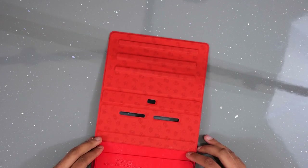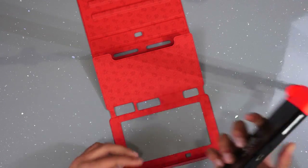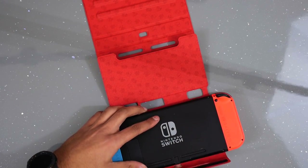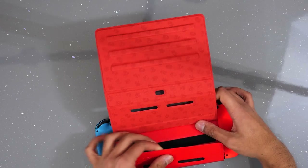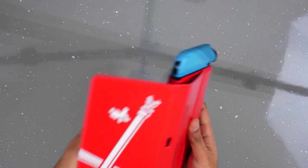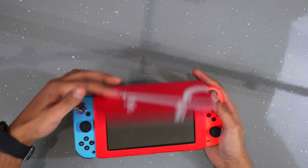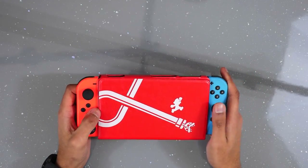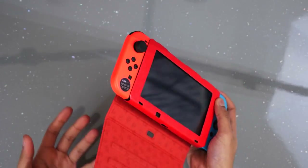To get the Switch in the case, you can flip it up at the back — there's a velcro attachment so you can place your Switch in there. Make sure you have the holes lined up for the connectors at the bottom where it charges, then flip it up and velcro it down. It sticks on like that, your ports line up at the top and bottom, and it's magnetically attached so the face stays closed. Your Joy-Cons are exposed on the sides, which means you can just start playing quickly, but obviously the whole Switch is not completely protected.